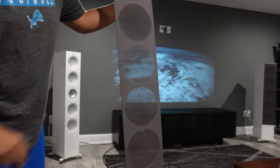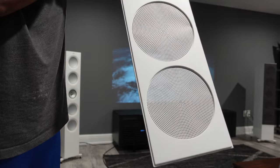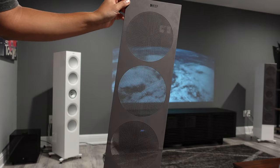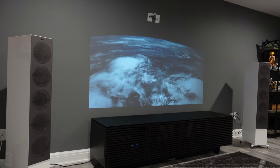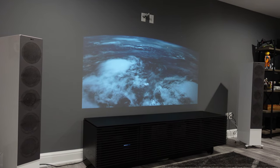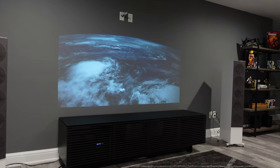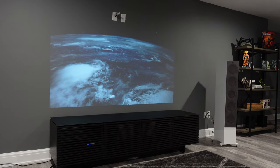I also want to show the front grill — these are magnetic grills, and I like them a lot. Some people don't like them; it's due to preference. But for my use case scenario, it matches perfectly with my basement colors, which is the reason I'm using it. I'm going to go ahead and share the demo, but first I want to give everyone a closer look with the grills on and the grills off, just for anyone interested in purchasing the KEF R11 speakers.